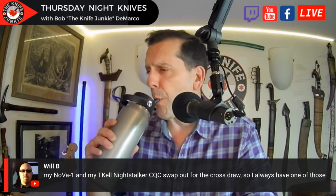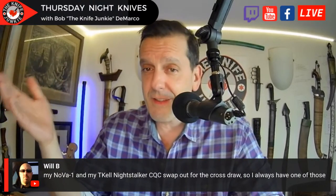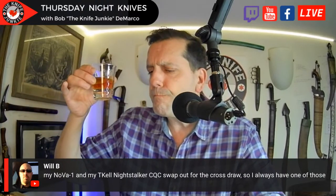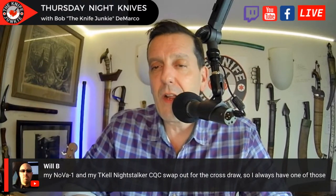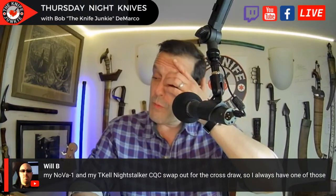Loyal Group asks what I'm drinking. I'm five drinks into a little Jack and Zero. I have water because I'm trying — I'm a terrible water drinker, it runs in my family. And I have just a little nip of Basil Hayden, a snort as my father would say. And it's quite good. Will B says his Nova 1 and TKL Night Stalker CQC swap out for cross draw — he always has one of those.